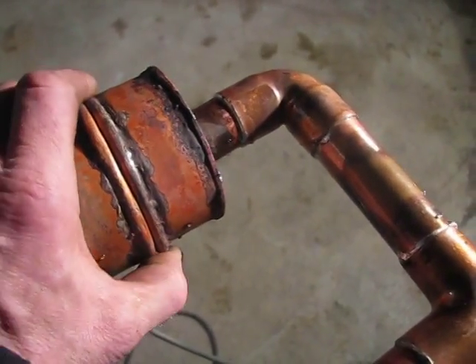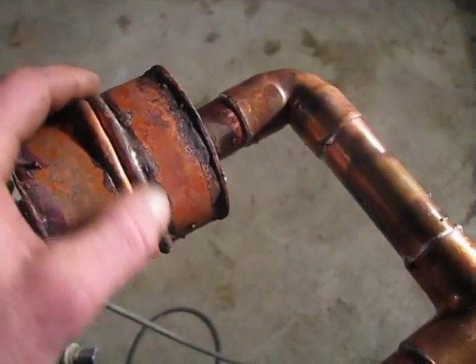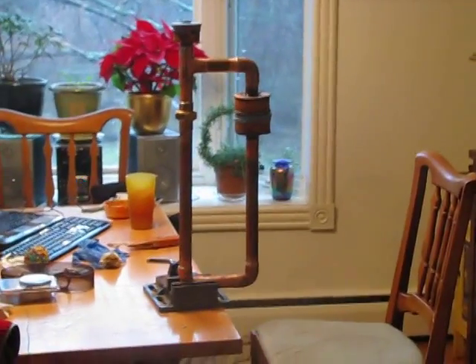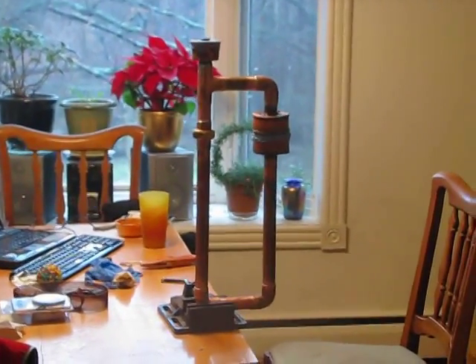I made a rounded half-inch sort of thing so the diaphragm won't rip so easily — the same on the upper chamber here. Now I'm going to get ready to put the diaphragms on.